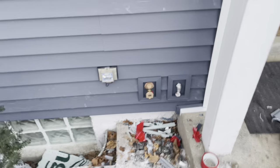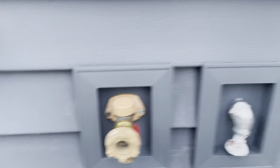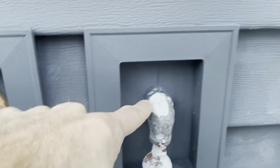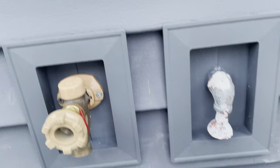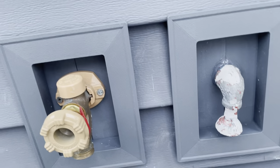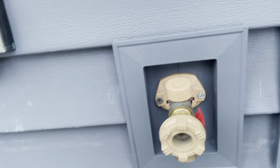Down around these faucets - these hose bibs - we use split blocks. The split blocks: you take the cover off and there's a little block back here that is split in two. That way they can take it apart, wrap it around the pipe or whatever is protruding out of the siding, secure it, and put the cover on. We need those because you can't just run siding up to this faucet and cut a hole - it looks bad and in most places it won't pass code.